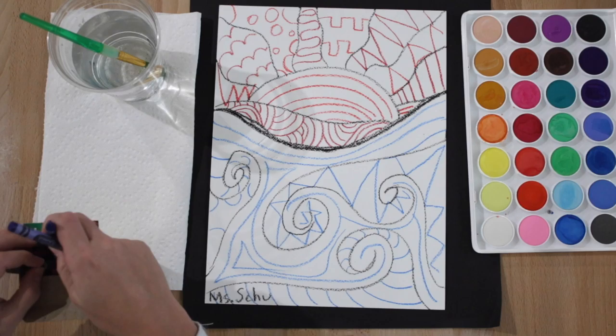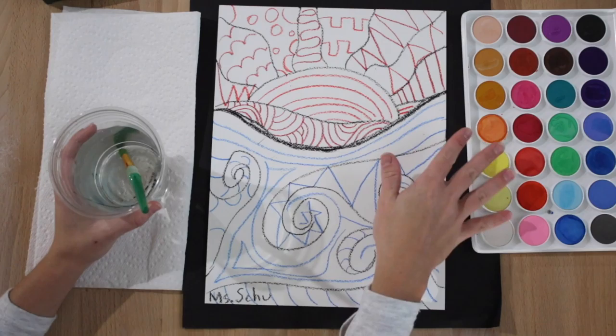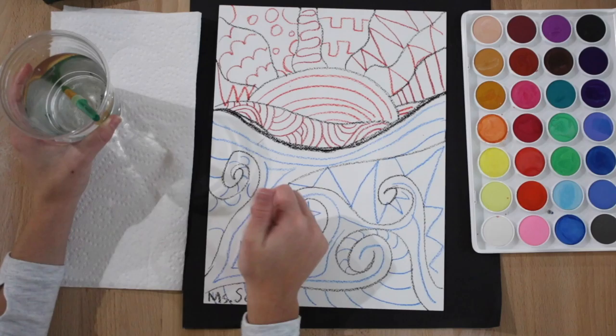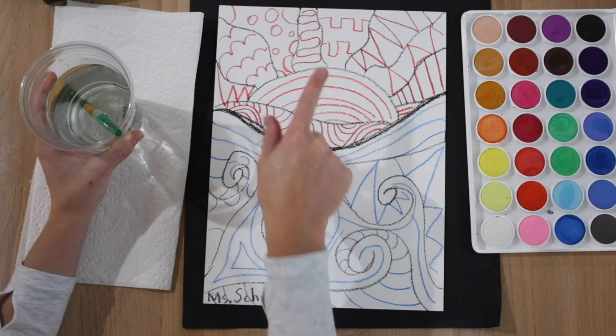Put your crayons back in your bin. Before we begin painting, remember: any time you put your paintbrush in a color, before choosing another color, swirl it around in the water and do a little dot. If the dot is clear, your paintbrush is clean and you can choose another color. If the dot has color, continue swirling to get all the paint out.